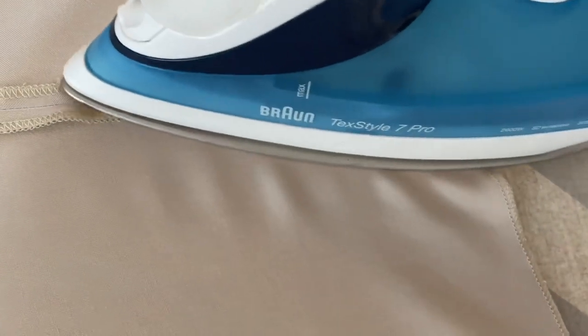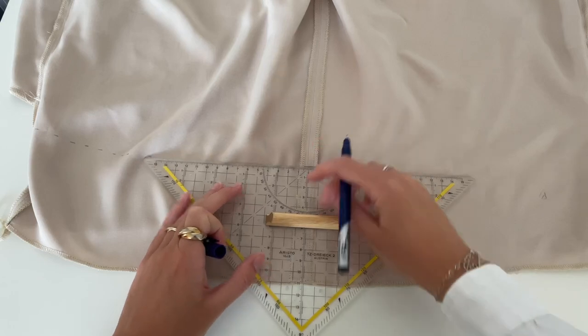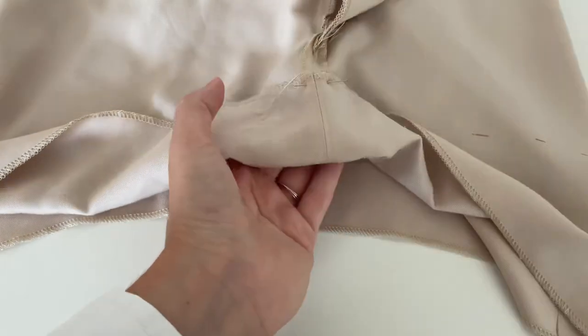Give it a good press. For the next step, measure 11 centimeters from the top of the shorts and make some markings. Now fold to the marking and secure it with some pins.